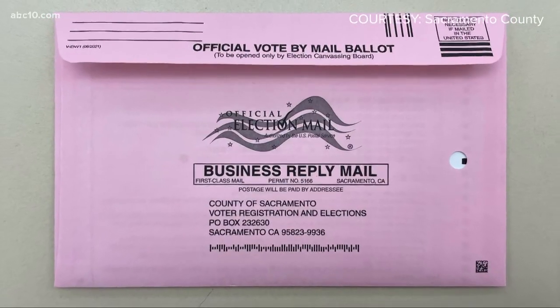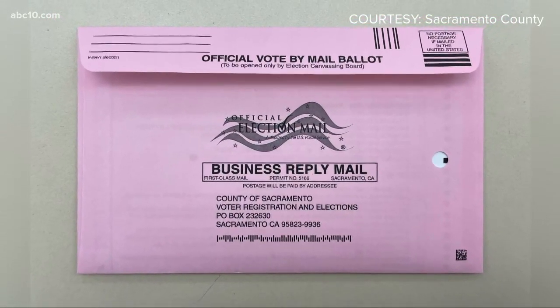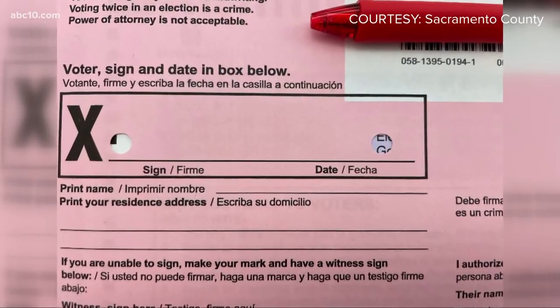Every county designs its own ballot and its own envelope, so they are all a little bit different. Sacramento County showed us their ballot and said you can't see who you voted for through the holes.